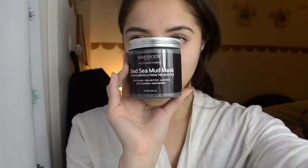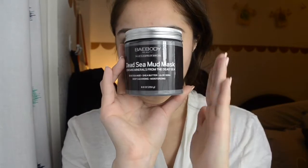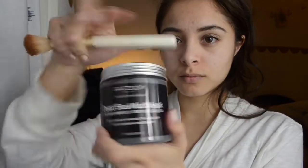Hello everyone! Welcome back to BeautyTube. Today I'm going to be doing a review on the Dead Sea Mud Mask. I bought it off Amazon for like about 14 bucks. So what you're going to need is a makeup brush and of course the mud mask.